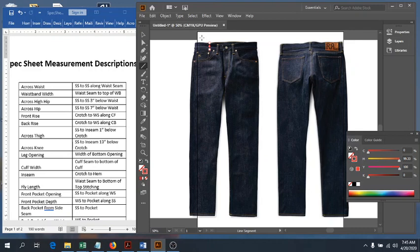The next is our high hip. What we do is measure down the center front three inches, and from that point we measure from side seam to side seam, making sure we hit through that point. So it's the measurement that is three inches down from our waist seam along the center front, then side seam to side seam. That is our high hip.